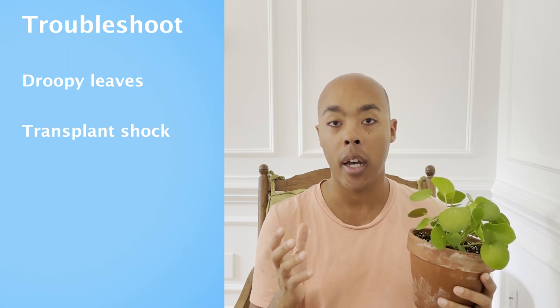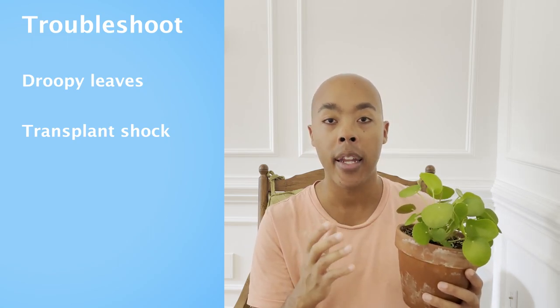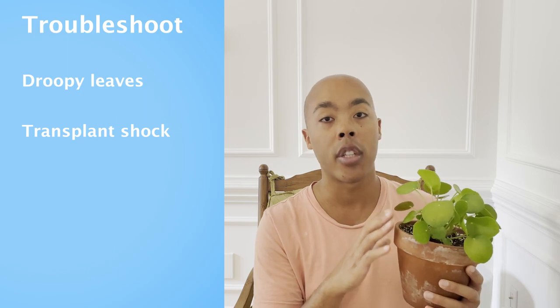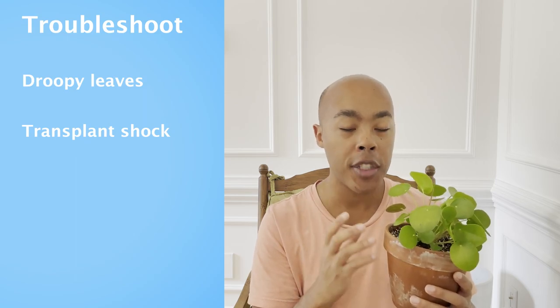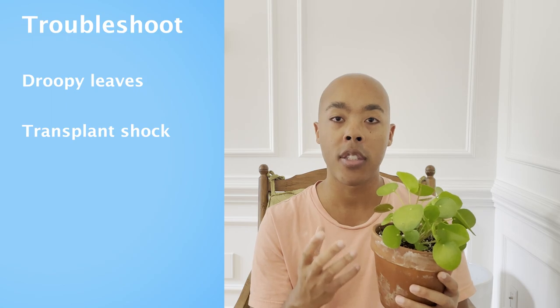If you feel that your plant is properly watered and you still have droopy leaves, it could be a sign that your plant has experienced root shock. If you have recently transplanted your Pilea into another pot and have disturbed the roots — even sometimes a small amount — it can cause your leaves to droop. But don't worry, your plant will bounce back once it has put on a fresh flush of roots that will help it reabsorb the nutrients in the soil.